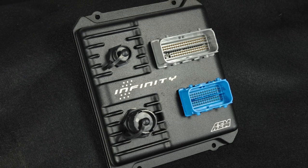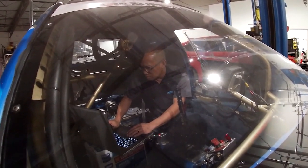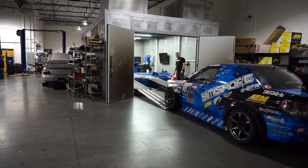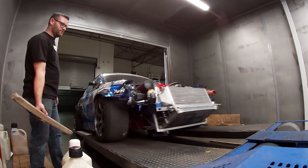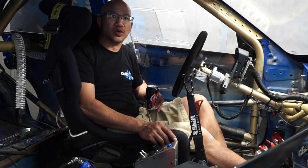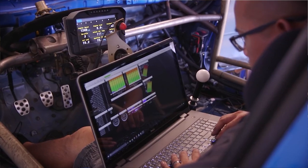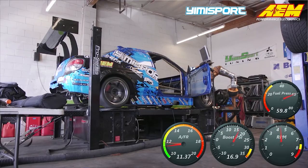The AEM solenoid and the built-in boost control on the Infinity are really excellent. The solenoid is one of the industry standards in terms of how it works and how it's built — certainly one of the most robust solenoids available on the market, extremely durable, which is great for a motorsport application. The boost control system built into the AEM Infinity works very well.